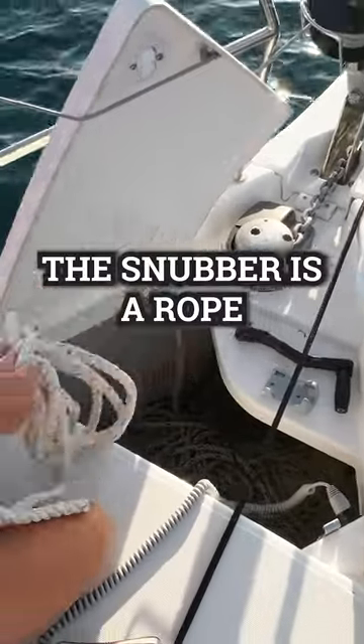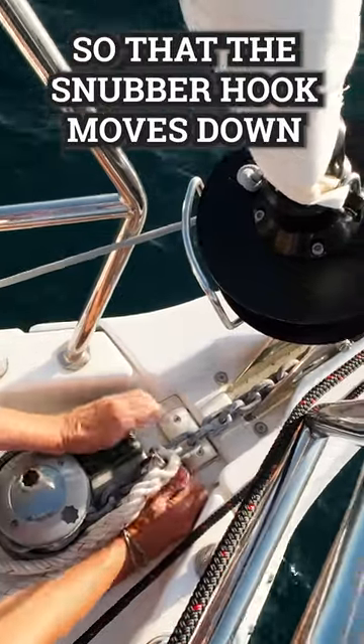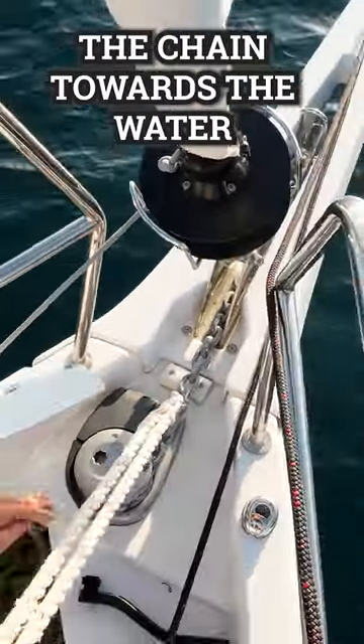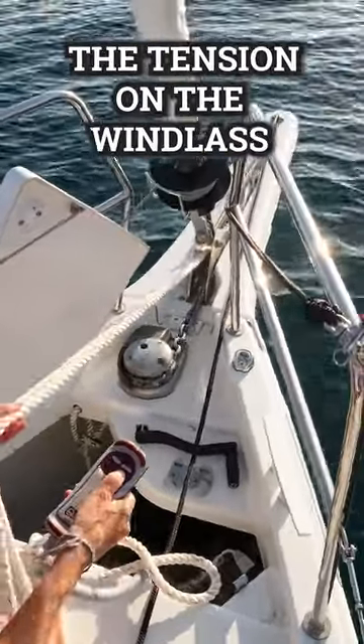The snubber is a rope which hooks onto the anchor chain. I let a bit more chain out so that the snubber hook moves down the chain towards the water. I then cleat it off on each side to secure it and release the tension on the windlass.